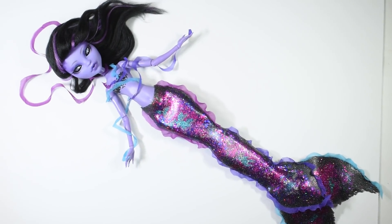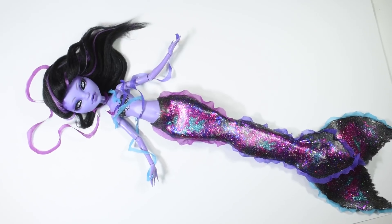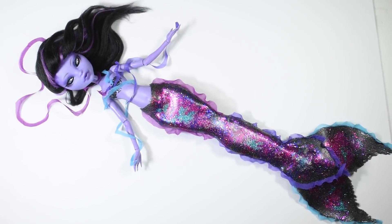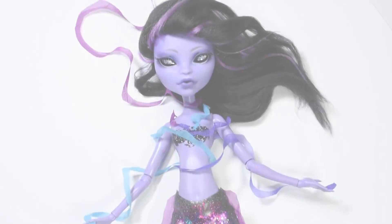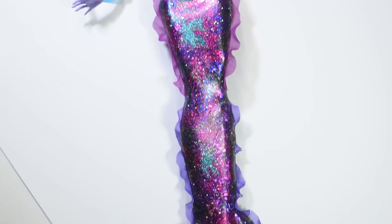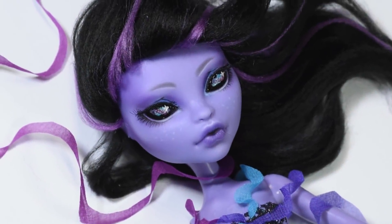Hi guys! In this video we're finishing up our Space Galaxy Mermaid. I imagined her swimming in the dark outer space, therefore I made her eyes all black to let in as much light as possible, and I made the reflection of a galaxy that I imagined her looking at. I hope you enjoy the video, and let's get started!